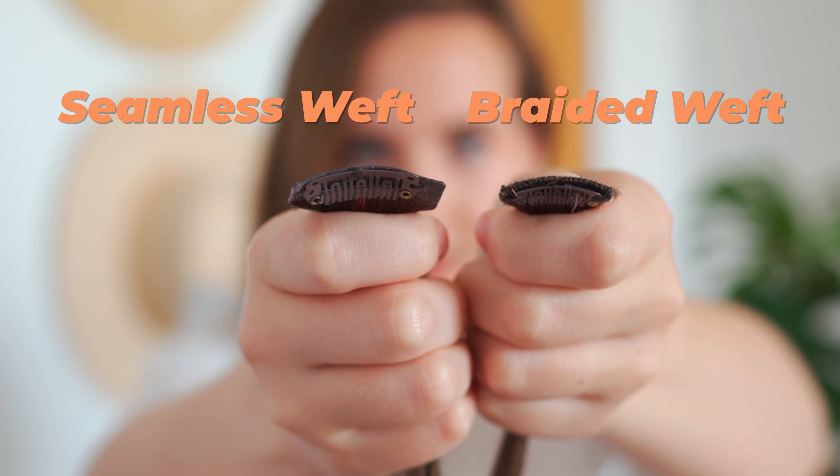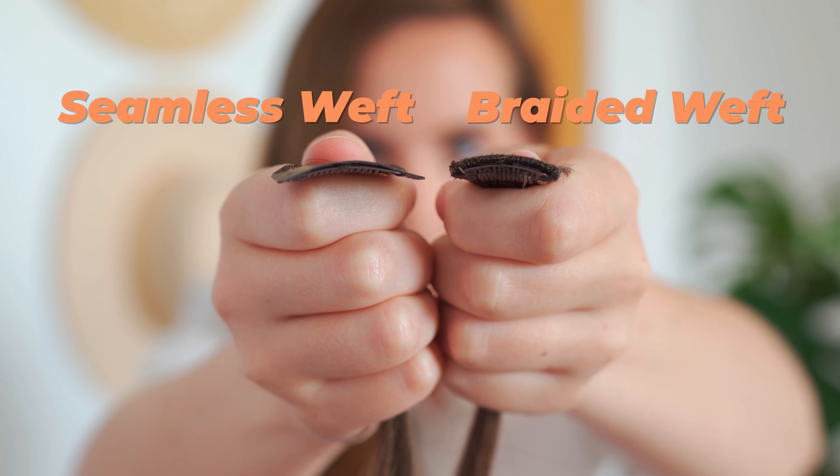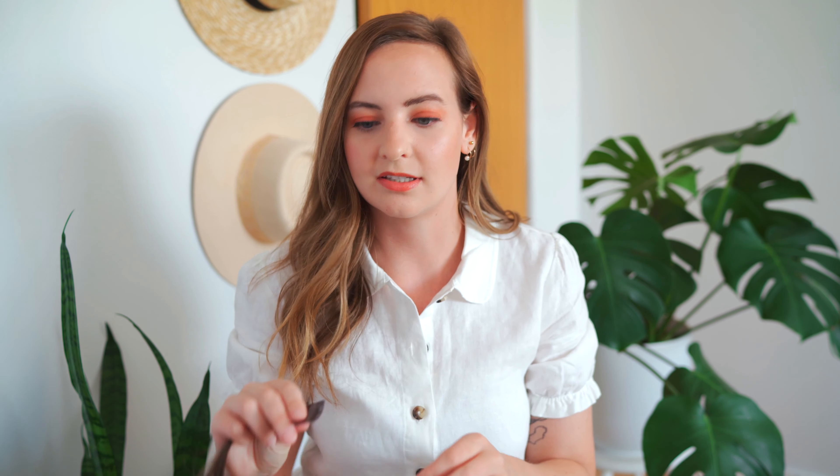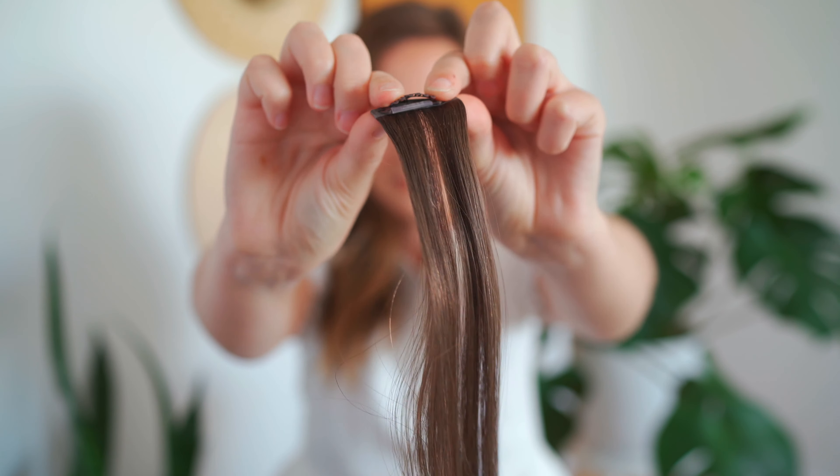I wanted to show you guys a side-by-side comparison. The samples they send out come with the braided weft that they used to do, and then the new extensions have the seamless weft. I'll show you side by side the difference in thickness and why that is going to be really great for when you're putting them in your hair. I also just wanted to show you how great these clips are — they're super easy to insert, really sturdy, and are going to last you quite some time.